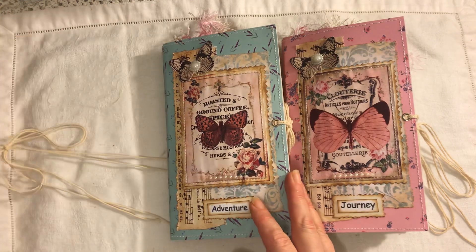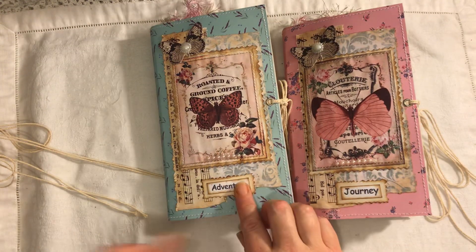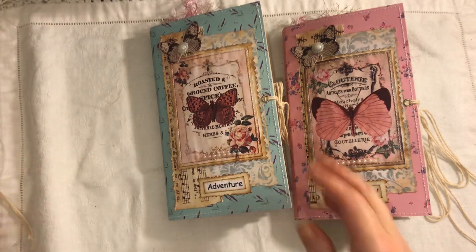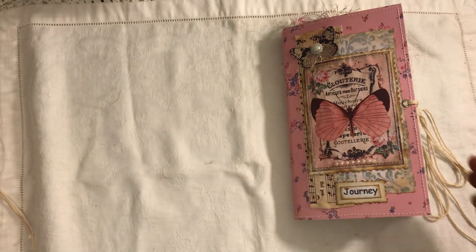I will start — I've named them all as well. This one's Journey, this one's Adventure, and this one is Memories. Let's start with Journey.